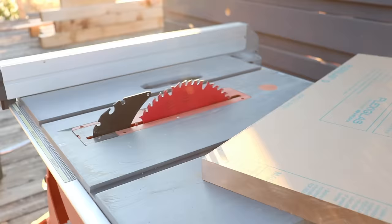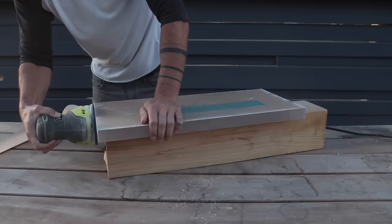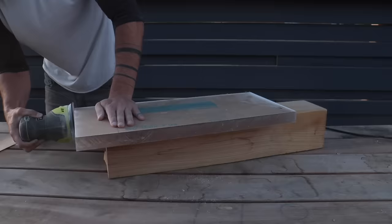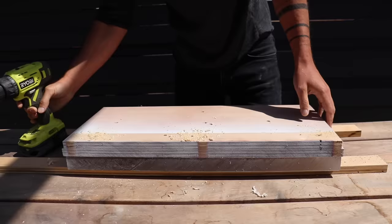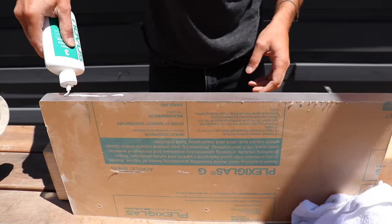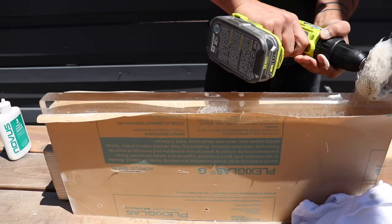I ordered some 1¼ inch thick acrylic from eplastics.com and cut it with a fine-toothed blade on my table saw. I sanded the edges with my orbital sander starting with 150 grit, then 220 grit, before finishing with 320 grit. I used the holes in the temporary plywood leg as guides and drilled through the acrylic. To get the cut edges nice and clear, I used a three-part polishing compound also from eplastics, starting with number three which is the roughest grit, using a cotton wheel on my drill.